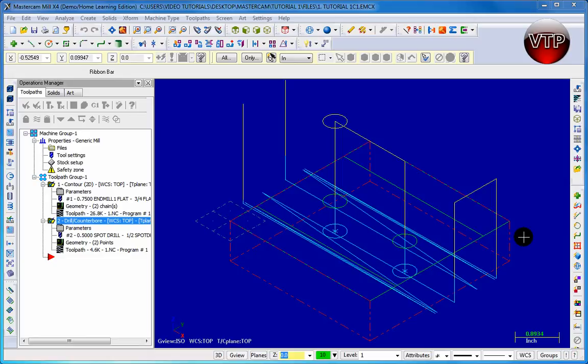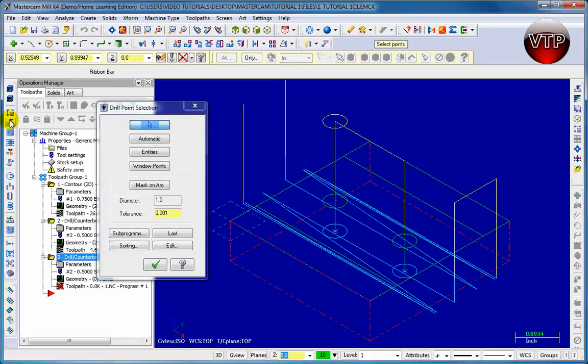Let's get started on that by going back and, just like we did a spot drill operation, we're going to go back and click on Drill. Then what you want to do now is click on Last. This means it will select the last two points that you've already drilled.